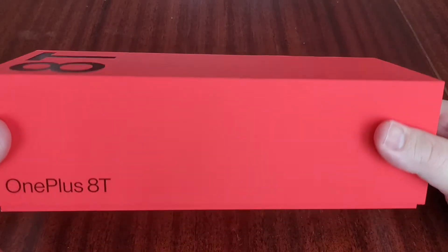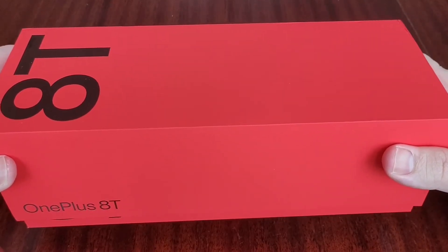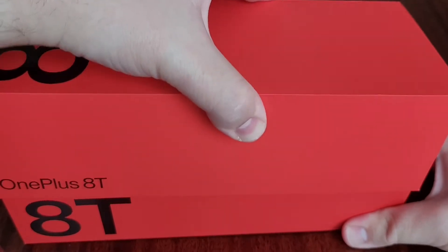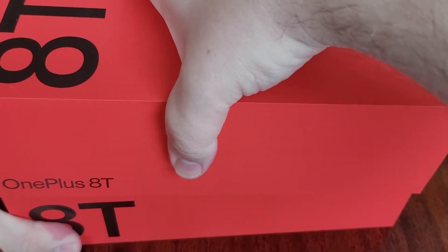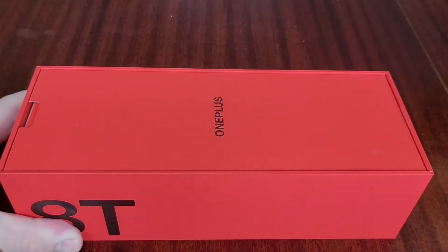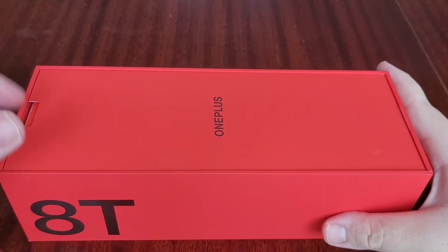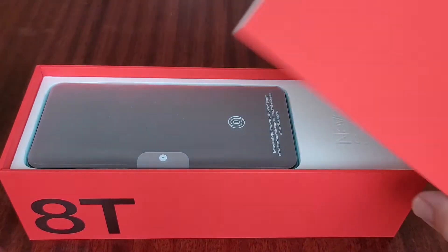OnePlus do tend to like this square box look. This video is actually being filmed on the Galaxy Z Fold 2, which I've got mounted in an Amazon tripod — I'm quite scared of it falling out, as we all know how delicate the Fold can be.